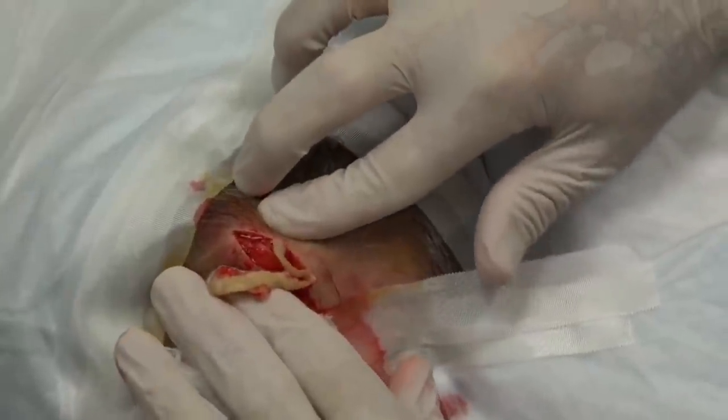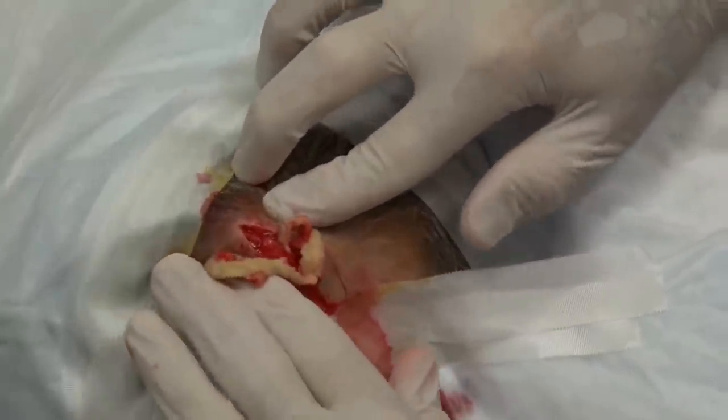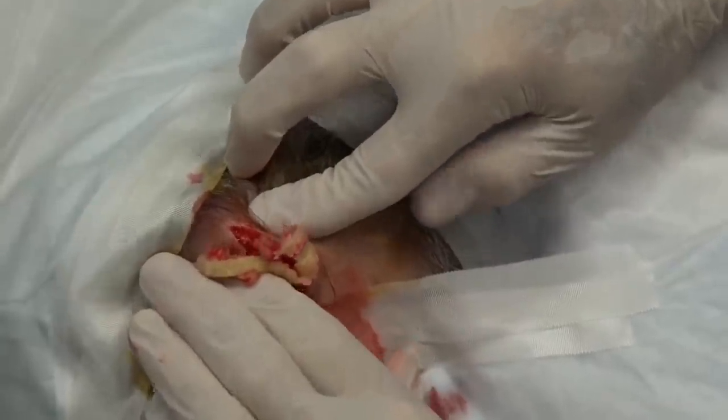So we're going to squeeze this out because this makes it easier for us to get the sac from the cyst, okay? And it's some work too.